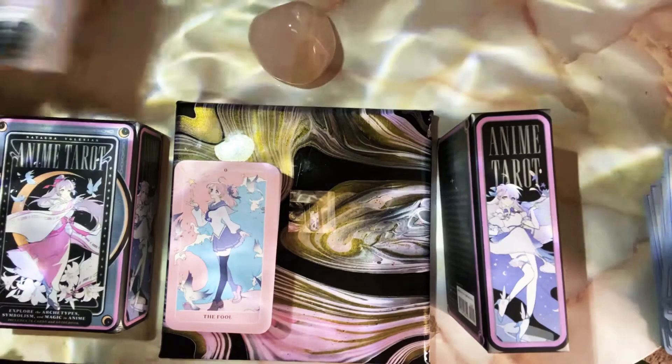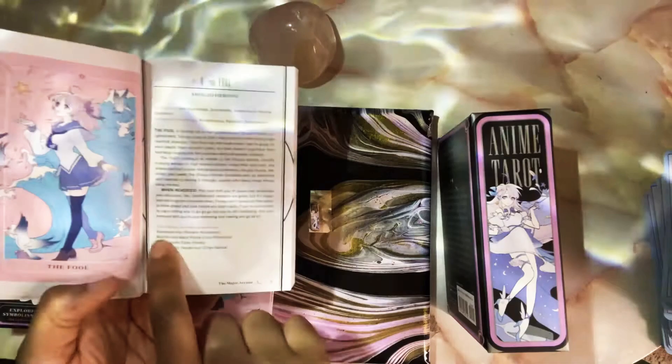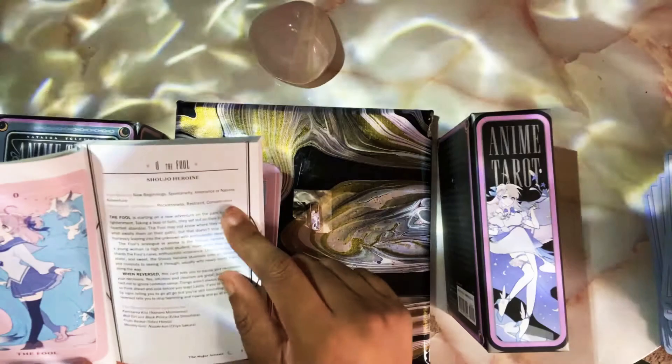Let's start revealing the cards. Here is the Fool — the guidebook tells you what animes inspired each particular card, who the character is, how they formed this character, and what animes they appear in. It gives you the attributes of the Fool, the reverse attributes, the meaning of the Fool, and the reverse meaning.